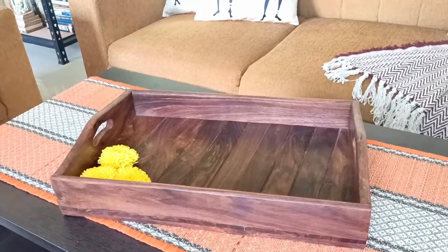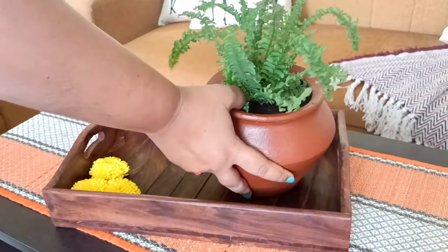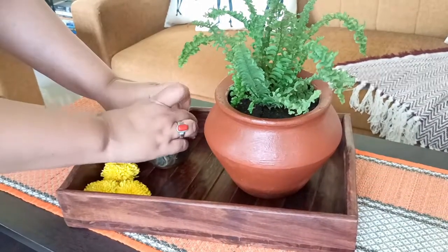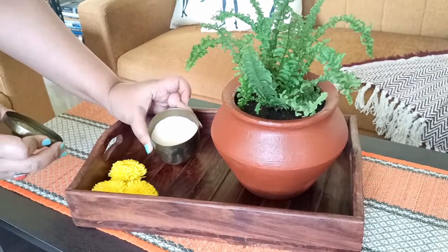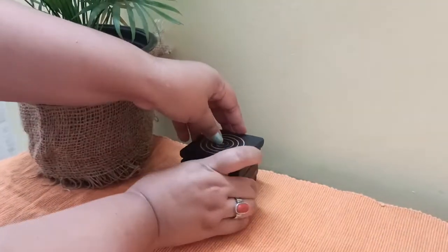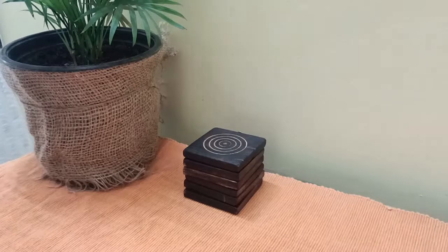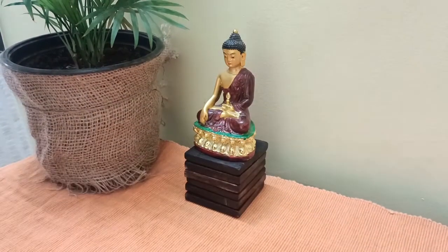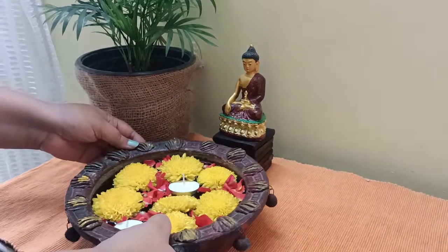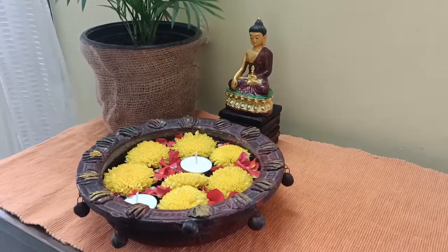Now adding some fresh flowers, my DIY pot with a fern, and this brass candle holder with a scented candle — a purchase from Amazon, very elegant. I am creating a peaceful corner here, adding these old coasters and a Buddha. That planter is an ordinary one; I have just wrapped it with jute cloth. Now placing this holy piece with some fresh flowers and candles.